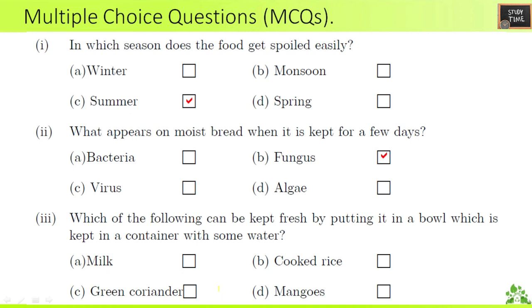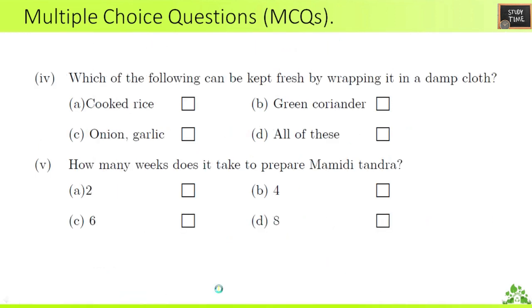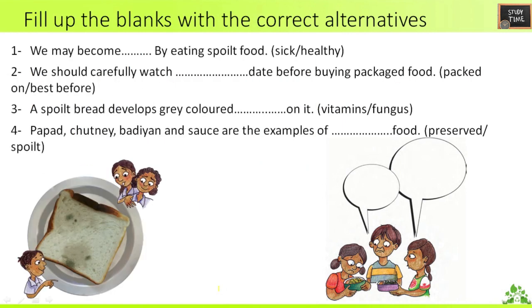Third question: which of the following can be kept fresh by putting it in a bowl kept in a container with some water? The answer is cooked rice. Fourth question: which can be kept fresh by wrapping it in a damp cloth? The answer is green coriander. Fifth question: how many weeks does it take to prepare mamdi tandra? It takes four weeks.